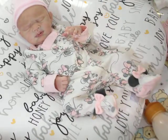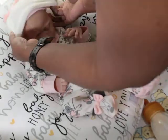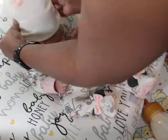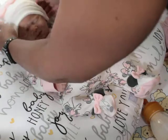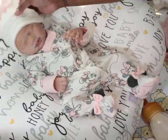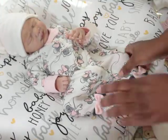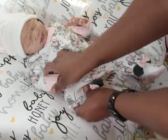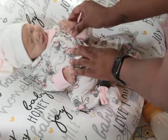Oh my goodness, look at you! Pink is definitely her color. I'm going to put her hat on — I don't know why they made this hat so super big. If the outfit is newborn size, why would you make the hat so super big? The outfit is small but the hat is huge.